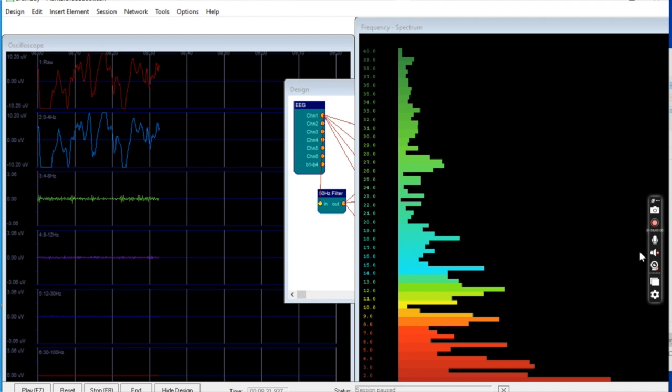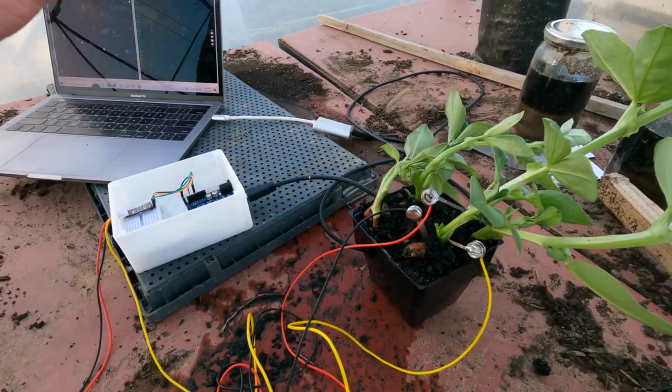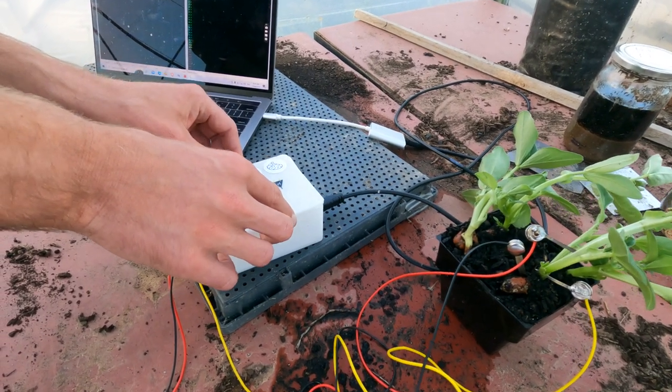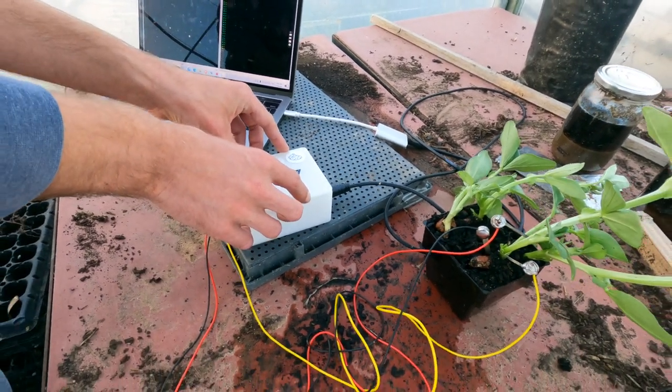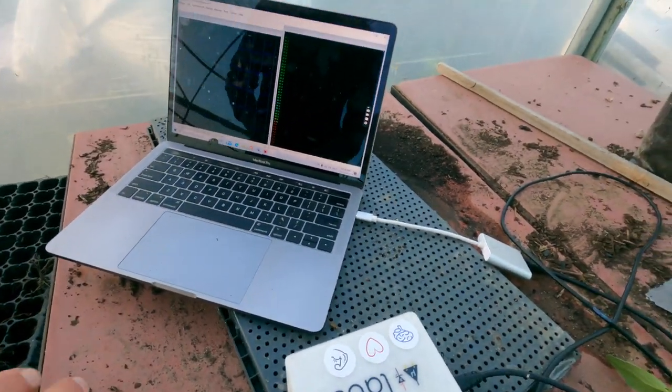So I'll hide this design — we've got our electrodes set up with the plant and our EXG setup. Now that everything is connected, I'll hit play and start measuring biofeedback signals from the plant.